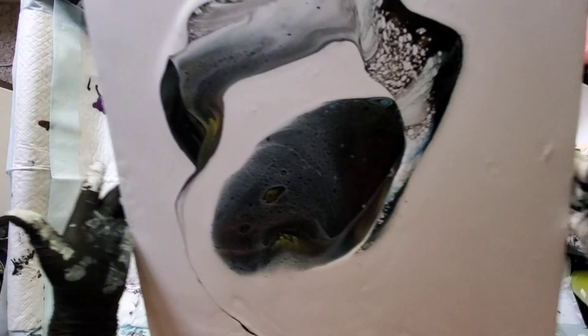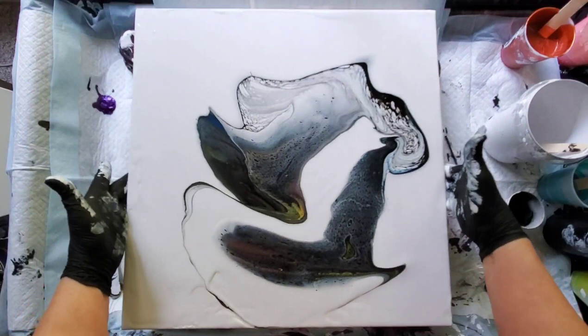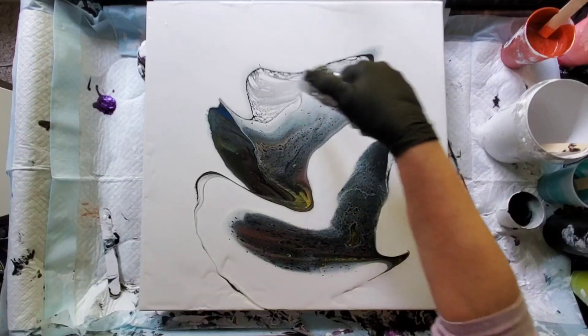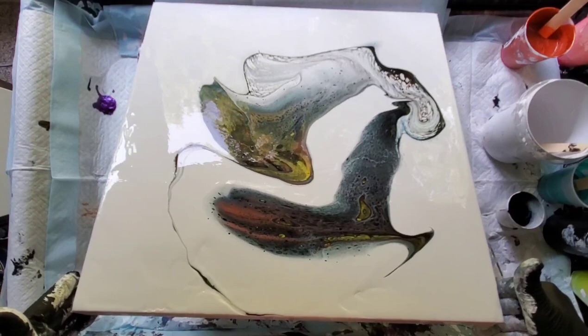A lot of the work to this technique is doing the tilts. The tilting opens up the paints that are layered and brings some cells up from the colors that are underneath. So you want to tilt, you want to move the paint into graceful lines and create something that's very pleasing to look at. Now you always have to torch to get your bubbles out — you don't want the bubbles to come up later as you've moved along.